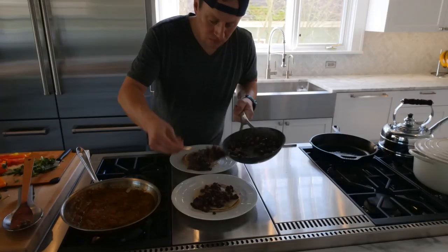If the sauce starts to get too thick, just add a little bit of warm water — not a ton, you don't want to dilute the taste, but just enough to keep that portion of it liquid.